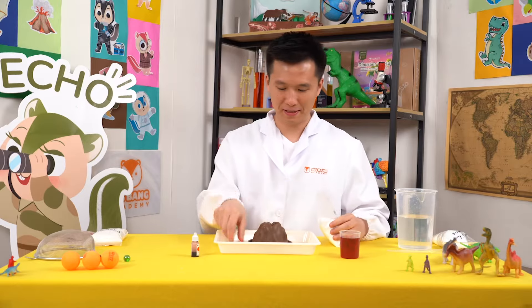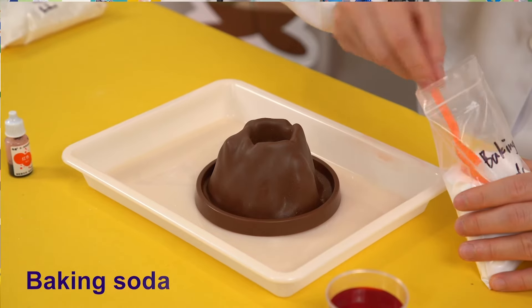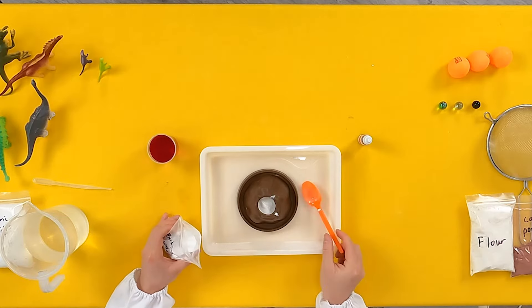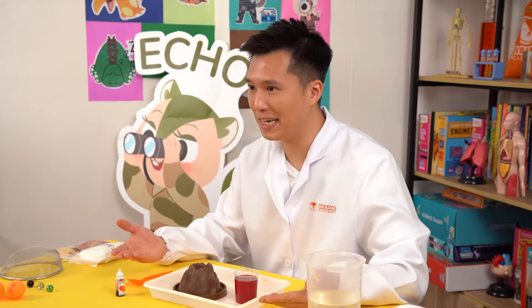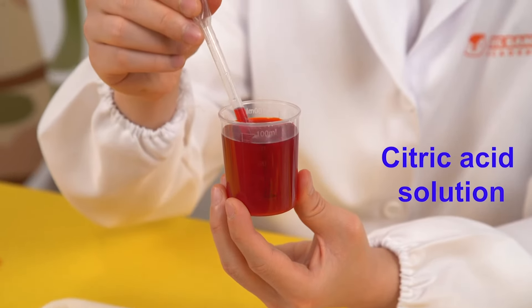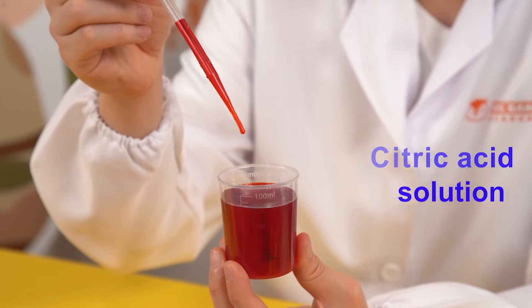Now, put one tablespoon of baking soda into the volcano and place the volcano on the tray. Now that we have everything ready, what do you think will happen if we mix them together? Use your dropper to pick up some citric acid solution.